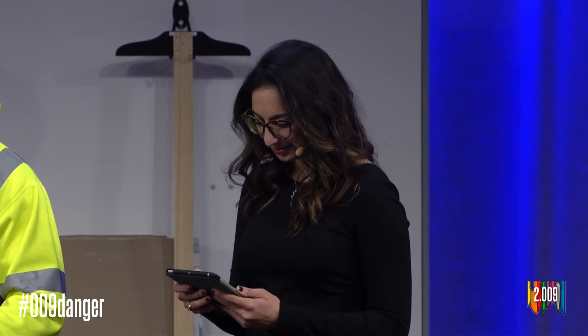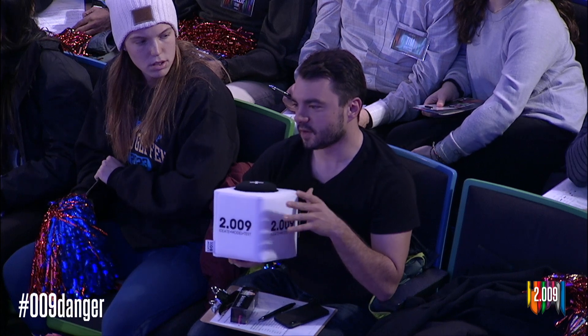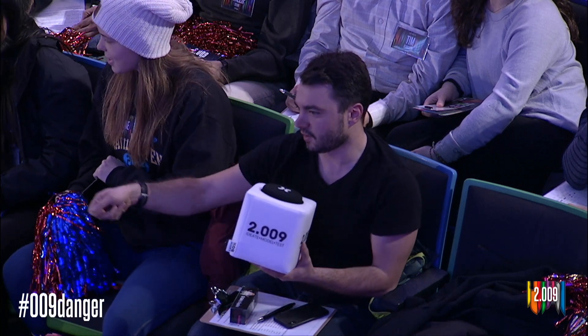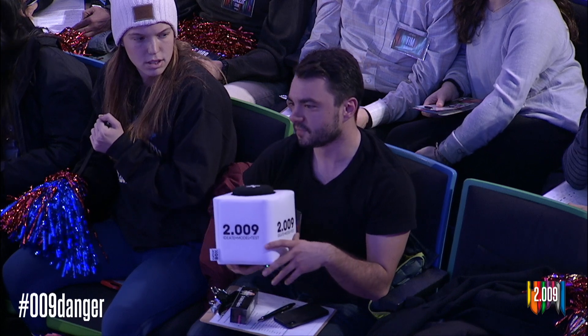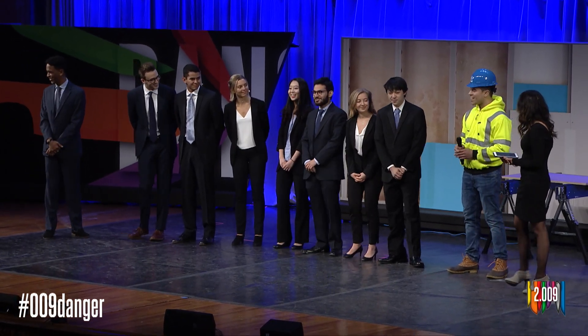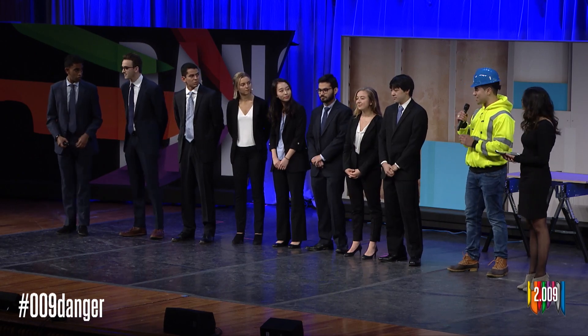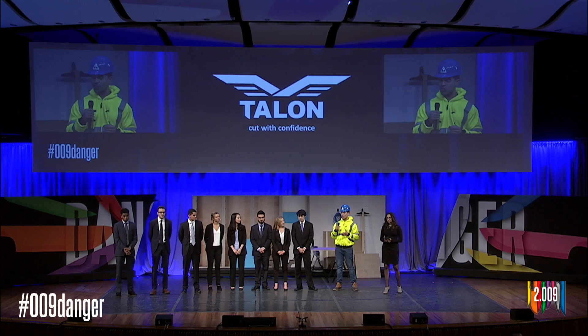Hey guys, great work. So you mentioned that the retraction time for the knife is 24 milliseconds. How do you know that's fast enough to guarantee you don't cut the skin? For example, if you're cutting at about a foot per second — 250 millimeters per second — the blade will travel about 6 millimeters in the retraction time. Currently, we can't promise we know how deep the blade is going to cut. It is dependent on how fast the blade is traveling during the accident and how fast the retraction time is. Our biggest priority is to decrease that retraction time.